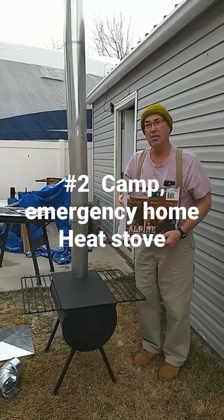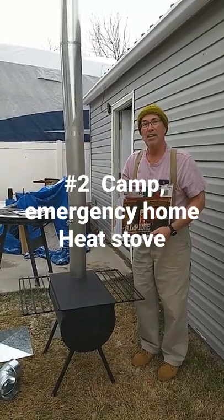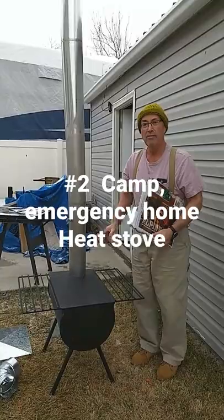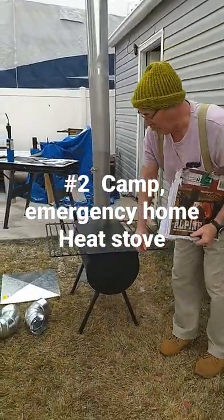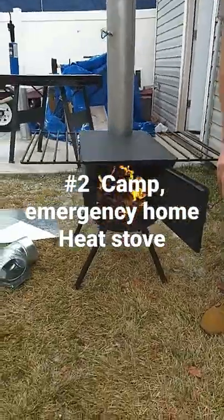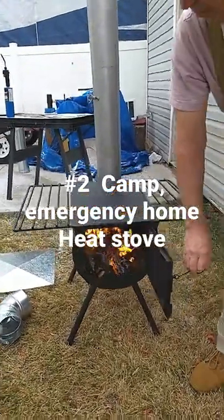Hi, this is Jack Griggs. I just wanted to do a follow-up on my alpine cylinder stove that I have here. Last video I kind of just gave you a rough overview of it, but today I actually have it up and running. I thought I'd open the door so you can take a look inside. It draws really nice and you can regulate it down quite well.